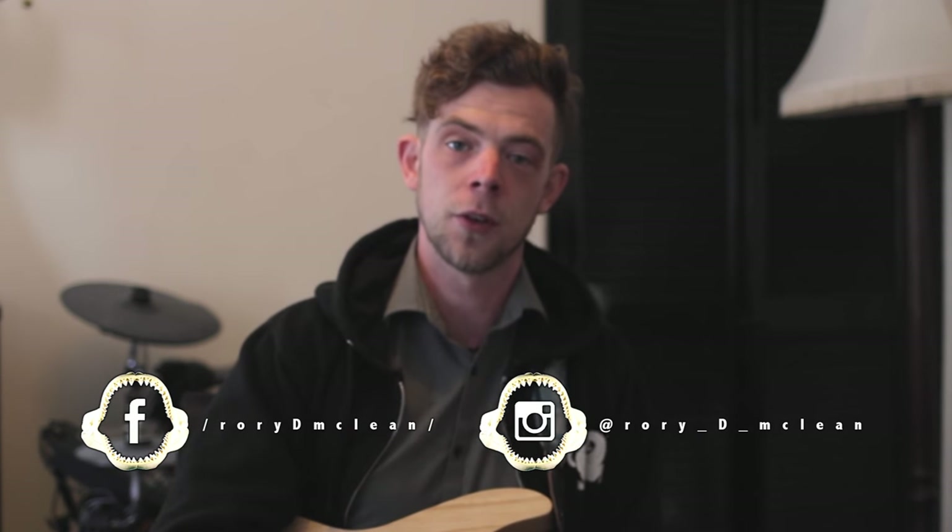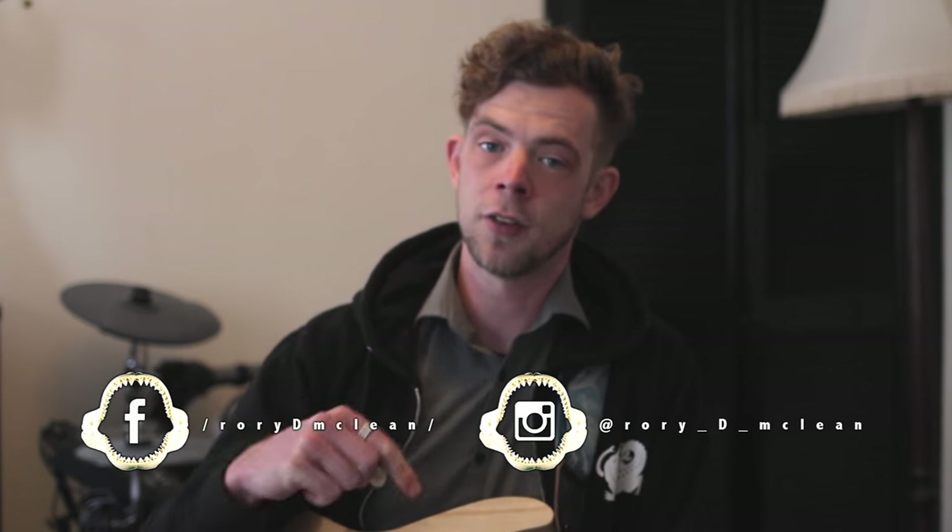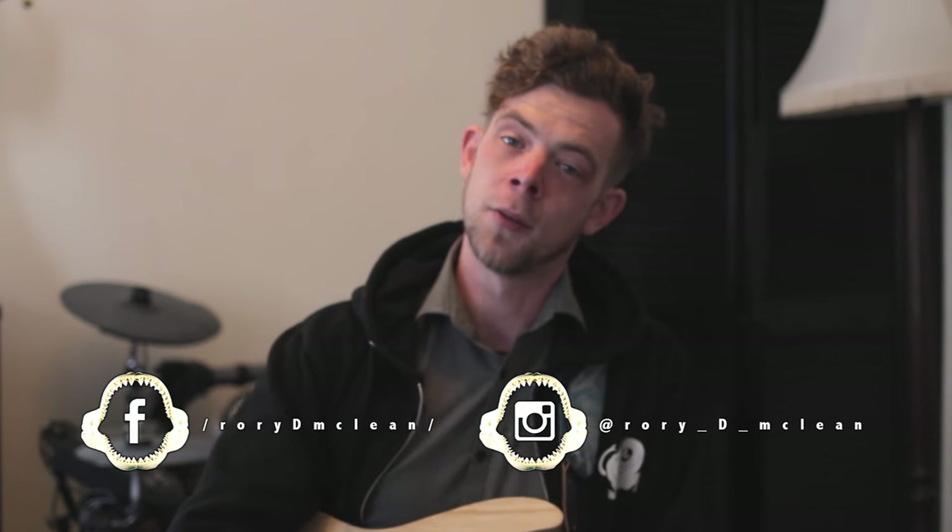Several of you have been sending through videos of your riffs, or questions on Facebook, or tagging me on Instagram with you guys playing through stuff. It's super fun and really cool, so thank you for getting in touch — keep the comments and the Instagram videos coming, and the Facebook likes and messages and all of that stuff, this is awesome.